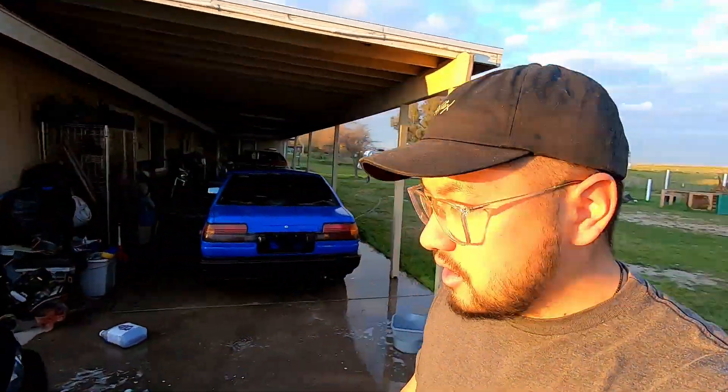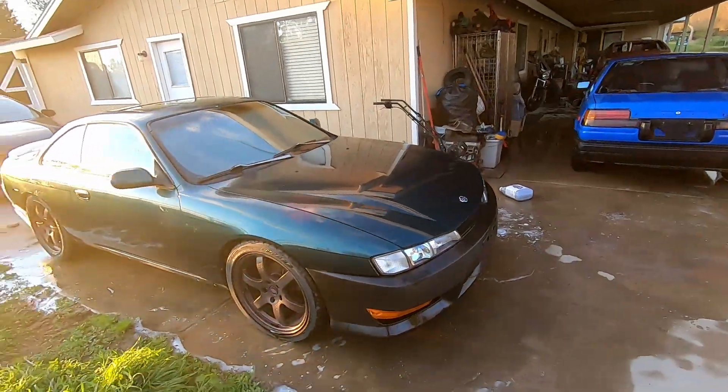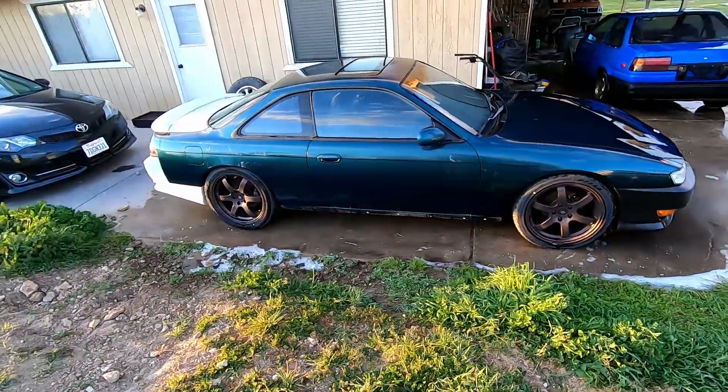The cars are washed, nice and clean. I'm going to wait for them to air dry and then put the covers on. They're finally looking nice and clean again. I love my S14 — I wish I had the money to build it right away, but this one might be last on my list unless you guys really want to see it.